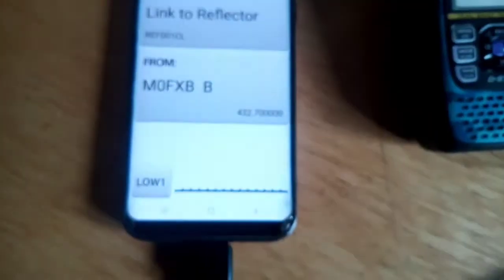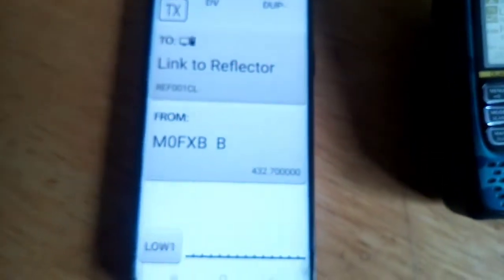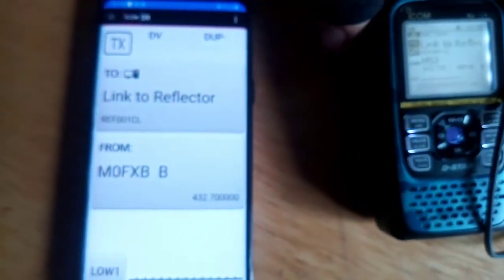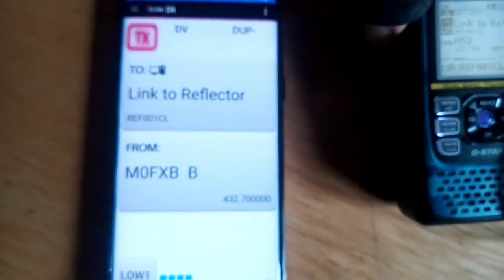Obviously I've selected this radio so it is working. Straight away it's working, you can see me there. And if I hit the TX button, it goes red - so we're getting the full functionality.